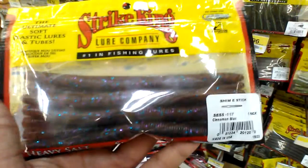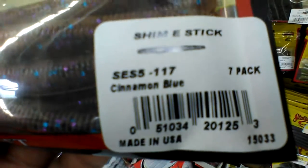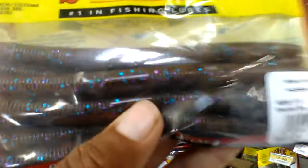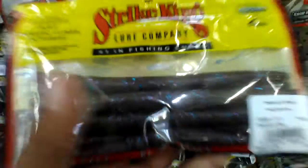I found another pack of Senkos here. I don't know the name of this color but it looks pretty good — comment down below whether you've had any luck on this color. It's like a brownish with blue and purple flakes.